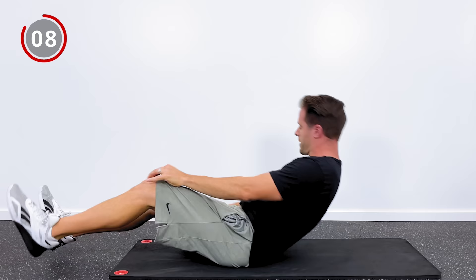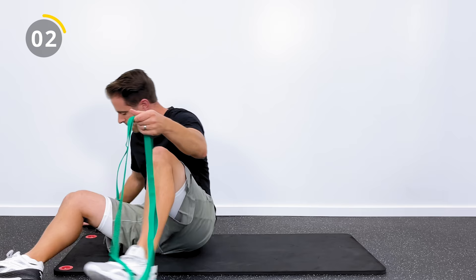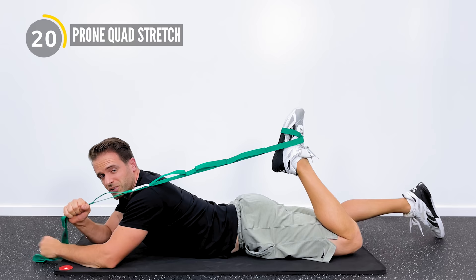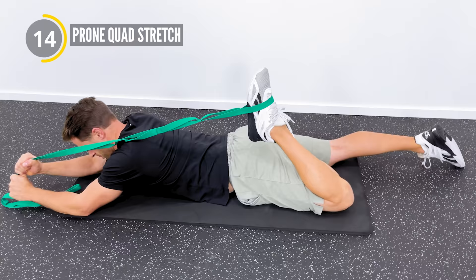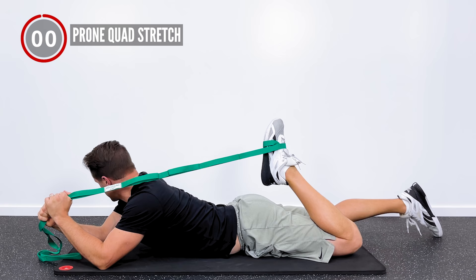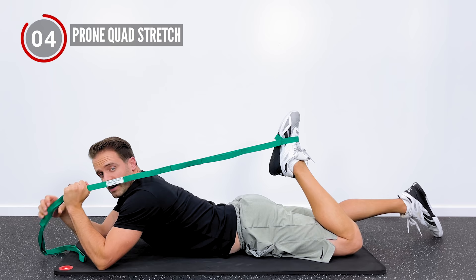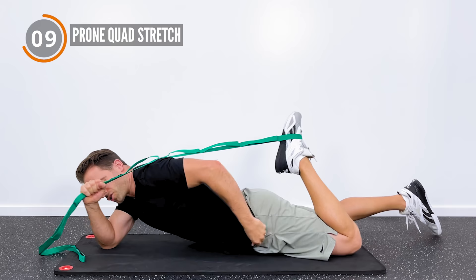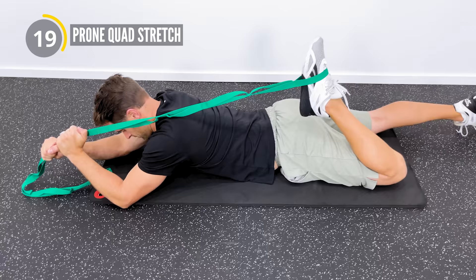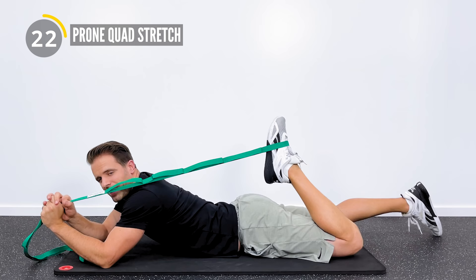The last stretch is going to be a prone quad stretch. I'm going to loop this strap around my foot and lay down on my stomach, then pull in this direction. If you've got a belt or a towel, a sheet works really well on this one because it's nice and long. As I pull right here, you're going to feel that up here in your quad - that big muscle on the top of your leg. We're going to hold twice for 30 seconds with your hip straight, which stretches the quad at a better angle. Between everything we did - the calf stretch, the hamstring stretch, the IT band stretch, and the quad stretch - we've basically hit every muscle that crosses that knee joint, and that's what makes this stretching routine so effective.